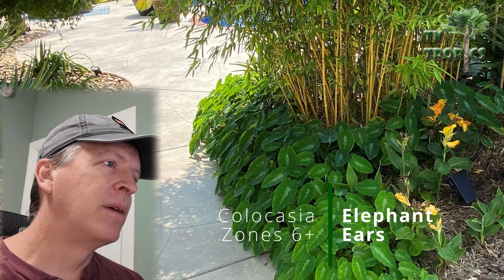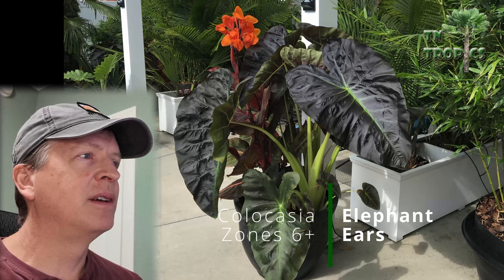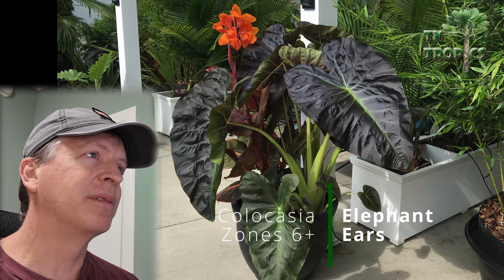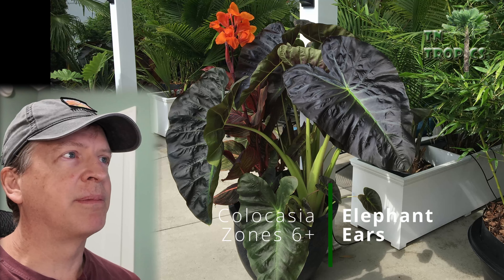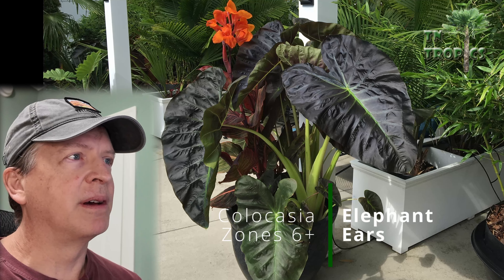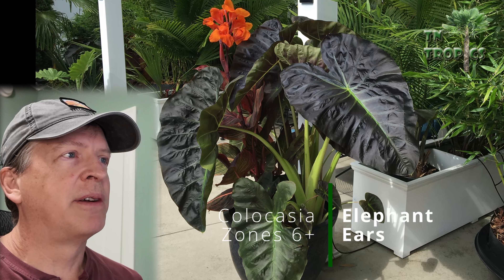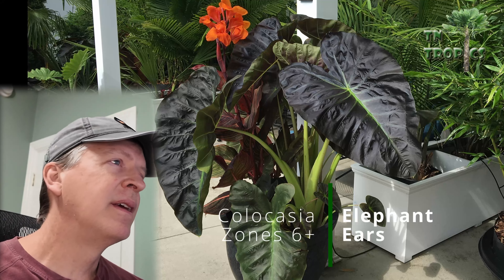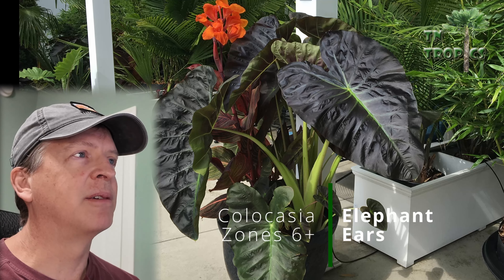Elephant ears also do very well in pots. You can get them really large and happy in a pot. The secret is to keep them really wet. Take some duct tape and tape up the holes at the bottom, then drill a hole in the side of the pot about a third of the way up from the bottom — that way the bottom stays full of water, which the elephant ear really loves.